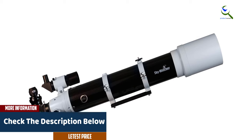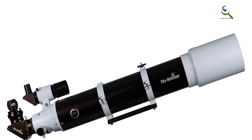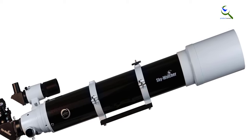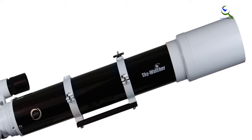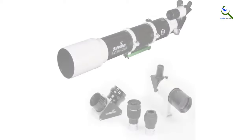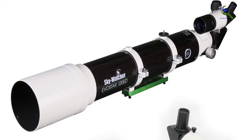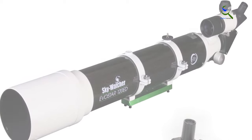The EvoStar 120 APO is perfect for both beginners and experienced astronomers interested in capturing stunning astrophotos or exploring the wonders of the night sky. Its compact and portable nature makes it convenient for travel and outdoor use. Experience the beauty of the universe with the Sky-Watcher EvoStar 120 APO.